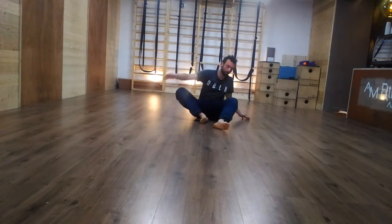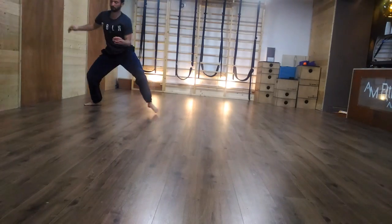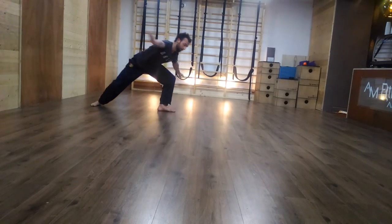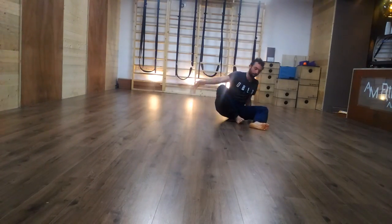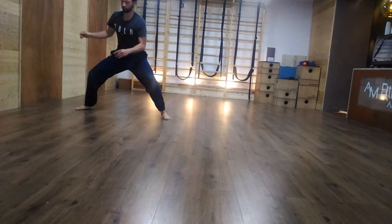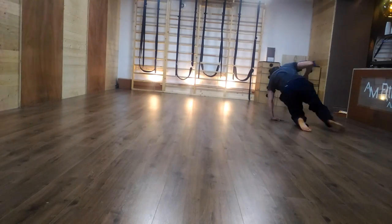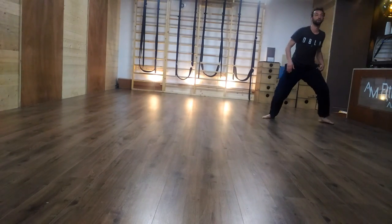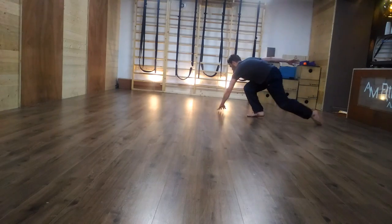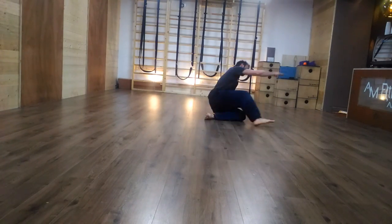From the seated position, place the other hand down and commit some weight on it to continue moving towards the same direction. If you're going to the right side from the horse stance, you will use first the left hand to go down and then use the right hand to push yourself and open to the side.